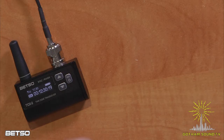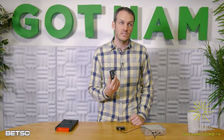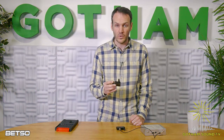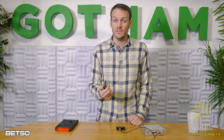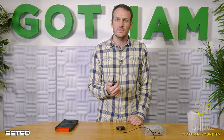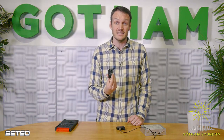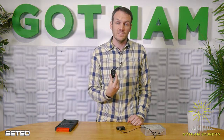The range on these is pretty impressive — it's 500 meters, so that's about the length of five football fields. If you're working at a football game or a European football game, which is known as soccer here in America, you would be able to basically get signal from this anywhere in the stadium.